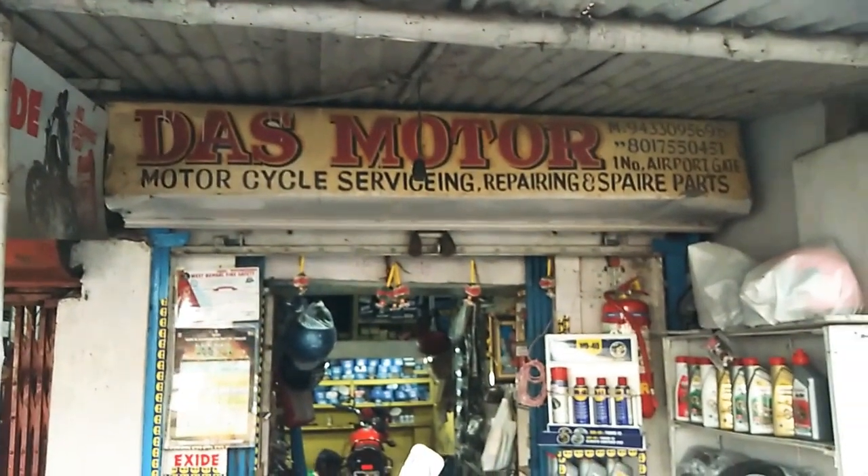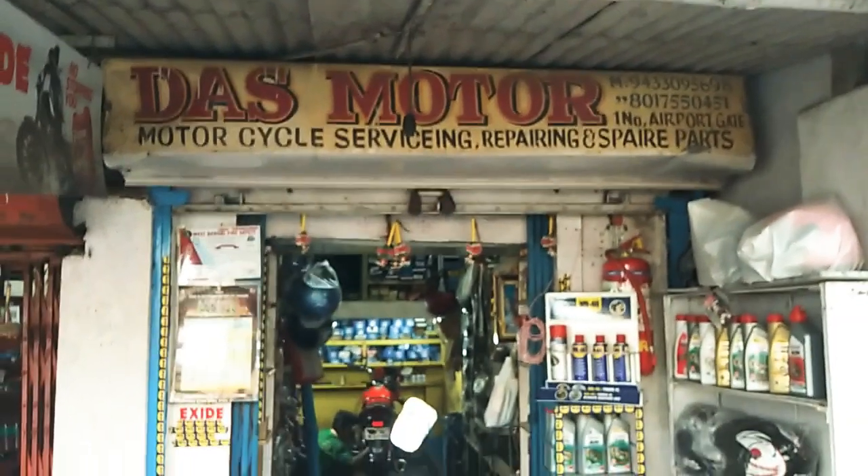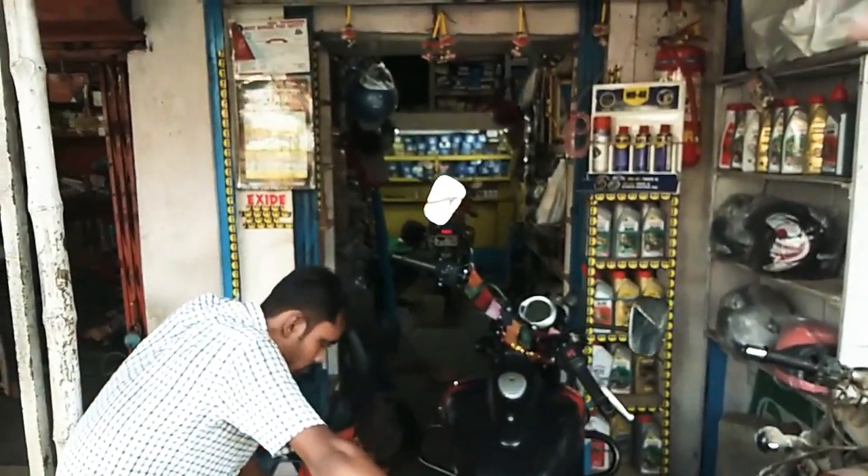Here is Daas Motor Services in Calcutta, at the airport, gate number 1. The bike will be washed here. Good idea. It's a small one — wash and polish.